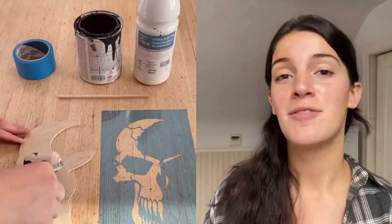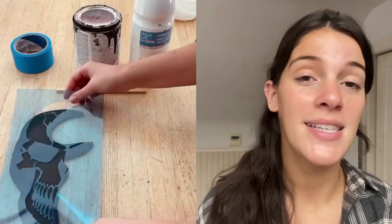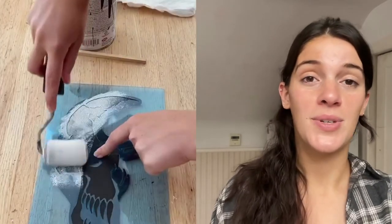Next up I used our half skull stencil to create this little DIY Halloween mask. I used my scroll saw to cut out the shape I wanted, then painted the whole sign black and then stenciled in white, and I had a really quick and easy DIY Halloween costume.